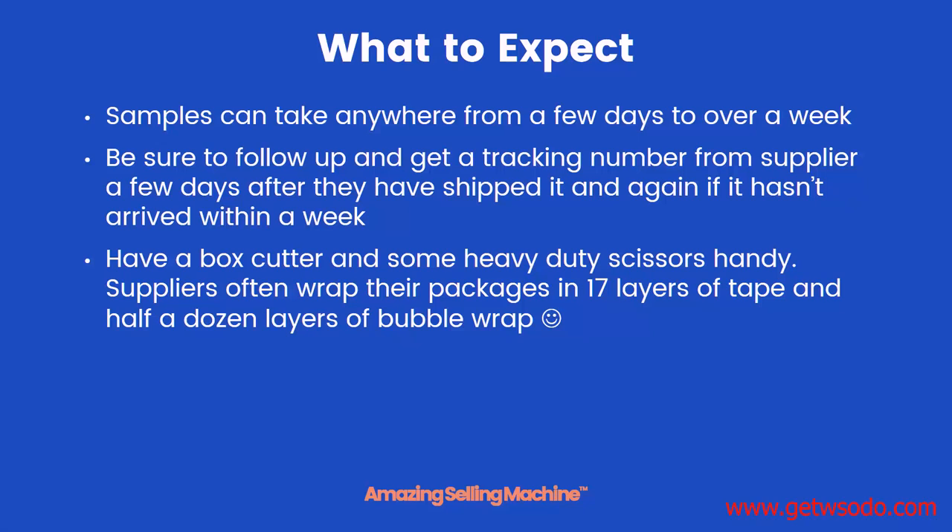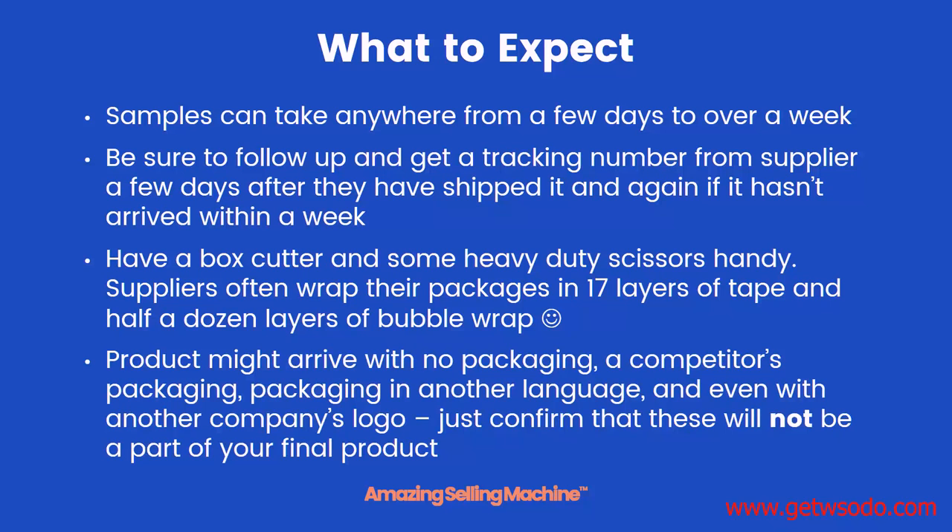Also, be sure to have a box cutter and some heavy-duty scissors handy. I've seen lots of suppliers that wrap their packages in dozens of layers of tape and then a half dozen layers of bubble wrap just to make sure the products arrive safely. Also, the product might arrive with no packaging, a competitor's packaging, packaging in a completely different language, or even with another company's logo on the product itself.